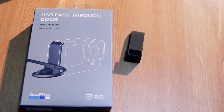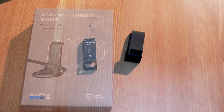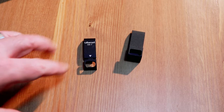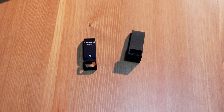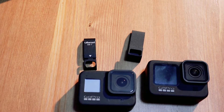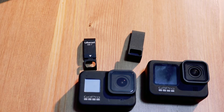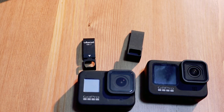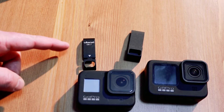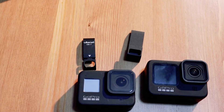I want to talk more in depth about how it compares to other USB doors. This is the Lanzi USB pass-through door for the GoPro Hero 8, and we have the 9 and the 8 here for comparison. There are a couple of differences between these two. The first big difference is actually going to be the price. The Lanzi costs $19.95, whereas this from GoPro costs $19.99.